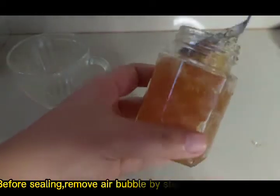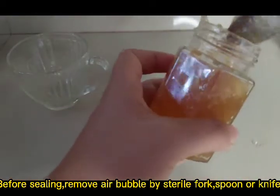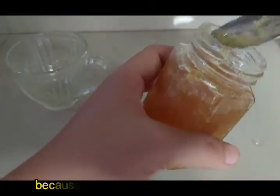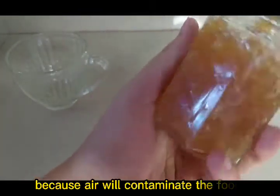Before sealing the jar, remove air bubbles using a sterile fork, spoon, or knife, because air will contaminate the food.